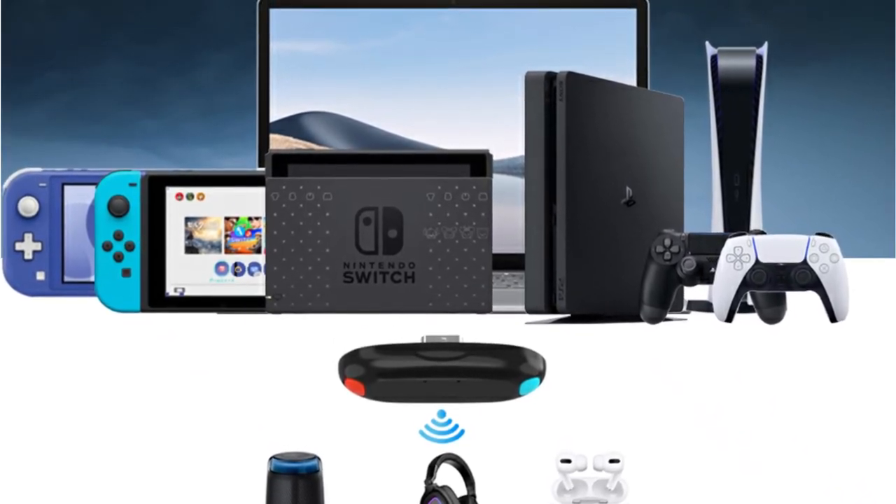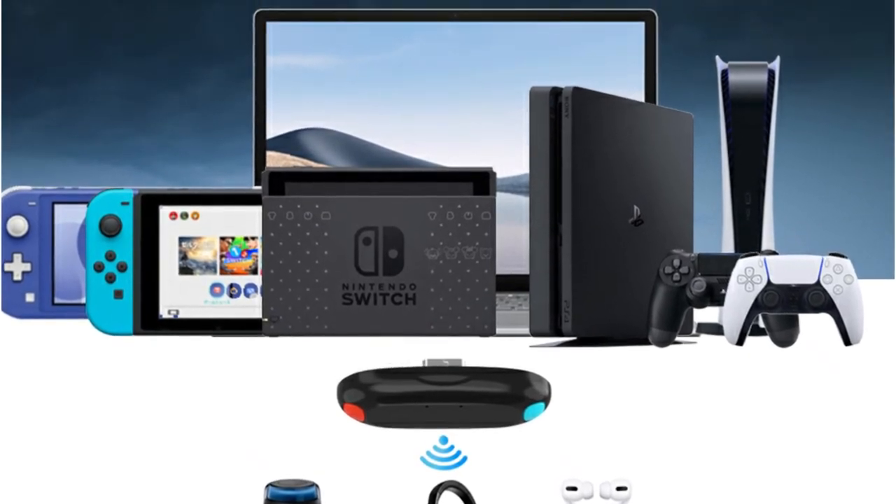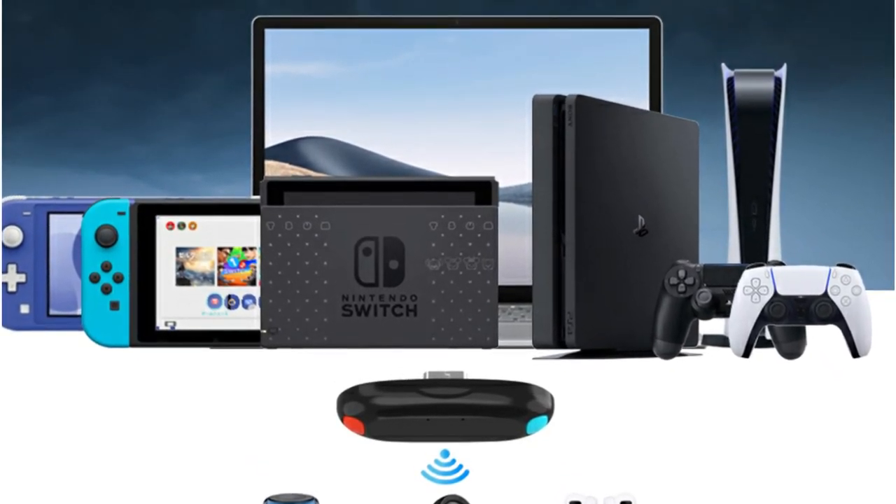This kit will allow you to play your favorite games fully wirelessly, and it also works with PS4, PC, and other devices, which is fantastic.